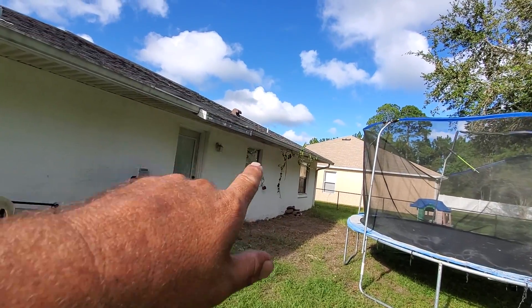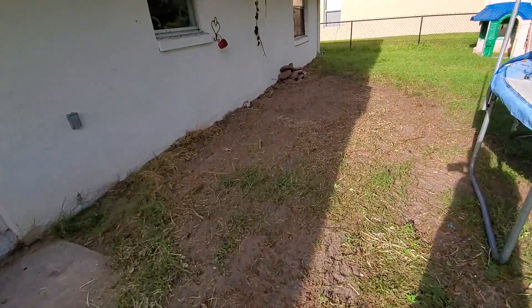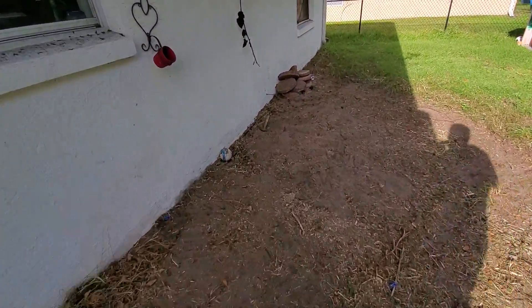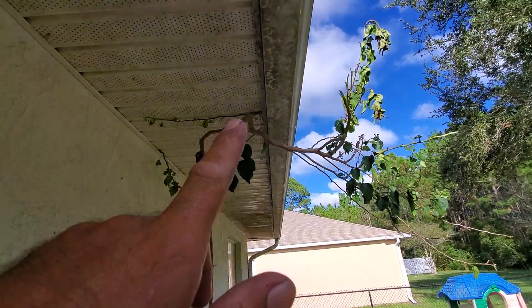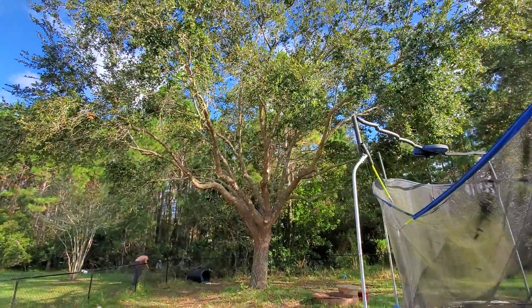Let's clip that part of the Bougainvillea out, stump it to the ground. This stuff was really doing a number on the house. But anyway, get this thing clipped out and thrown out — this work of art right here.